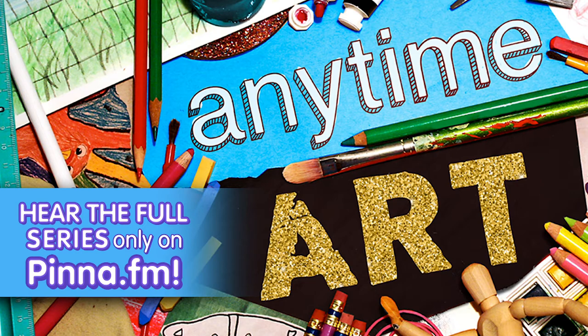Here we are at my studio. It's nice and warm and filled with tons of art materials. For our project today, we'll need a sheet of white paper, a pencil, and a pair of scissors you're allowed to use. I'm going to use a piece of paper that's a little thicker than regular printer paper, but if that's all you have, that's totally fine. Put your materials on whatever table you feel comfortable working on.